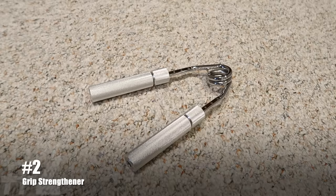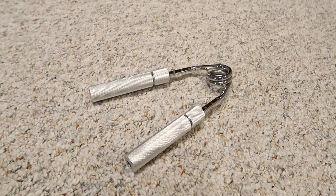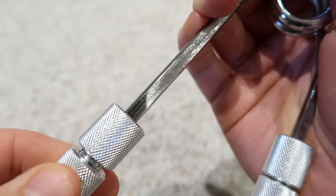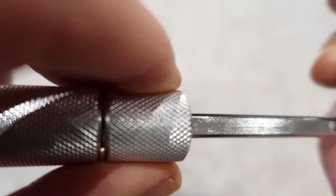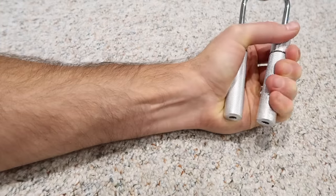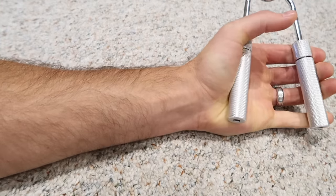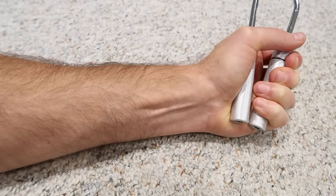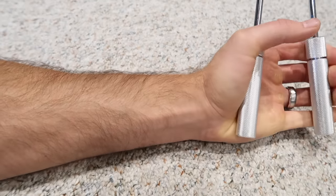The second gadget I like to use is a grip strengthener. This is a simple little piece of hardware and you can get them on Amazon really cheap — like 10 bucks for a good one. The one I have has adjustments on the handle so you can loosen and lengthen the bar, which is marked with numbers identifying the resistance level. You set your resistance and just squeeze. You can do this anywhere — during your commute, while sitting at work, while watching TV. They're cheap and totally worth it.